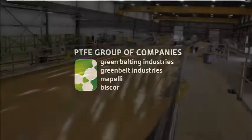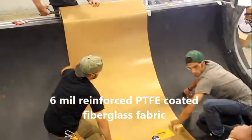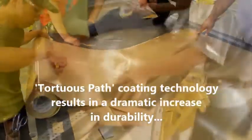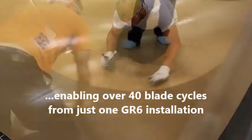Introducing GR6 Mold Release, a new standard in mold management. GR6 is made from 6mm reinforced PTFE coated fiberglass fabric. Tortuous path coating technology results in a dramatic increase in durability, enabling over 40 blade cycles from just one GR6 installation.